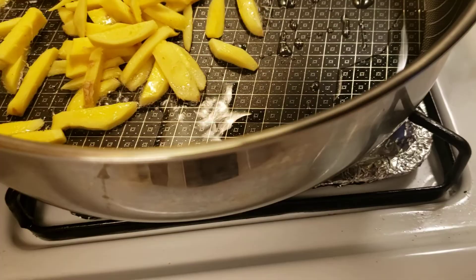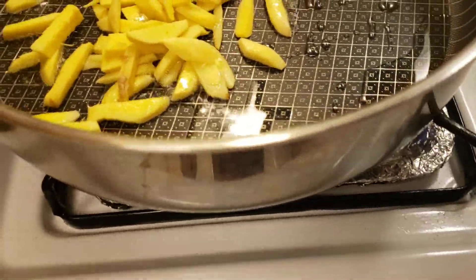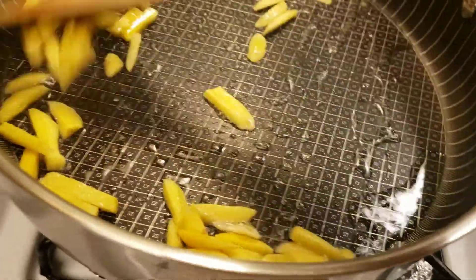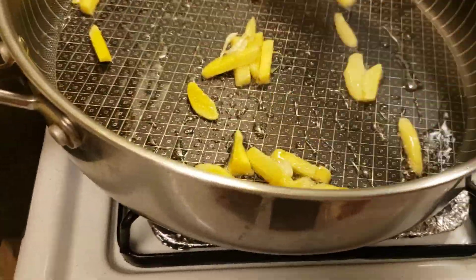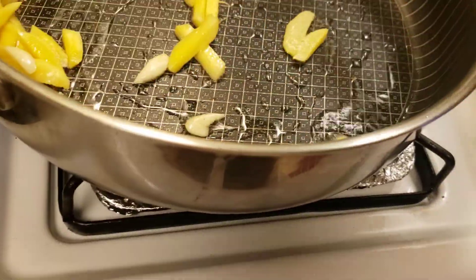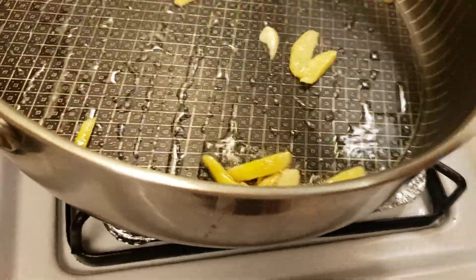I'm also putting some red bell pepper, though you don't have to. And I'm putting the pepper leaves too — that's the original, old-school way, putting the pepper leaves in there.